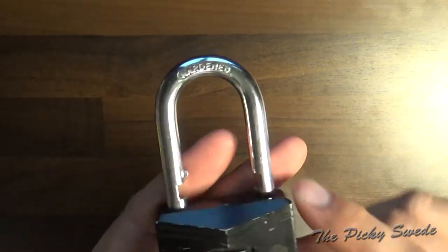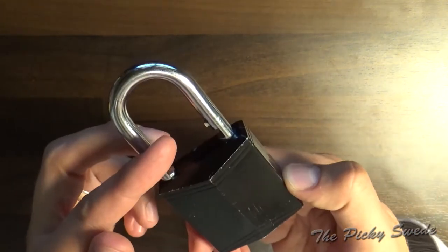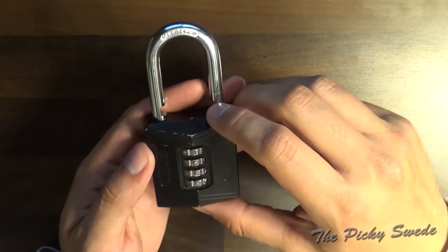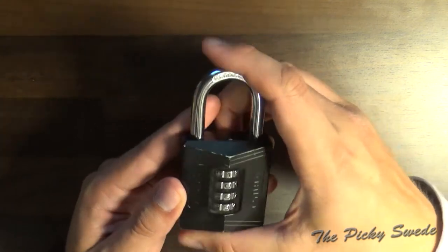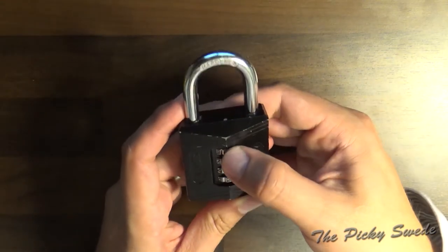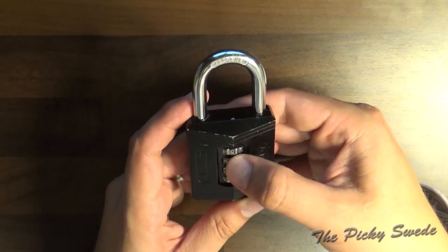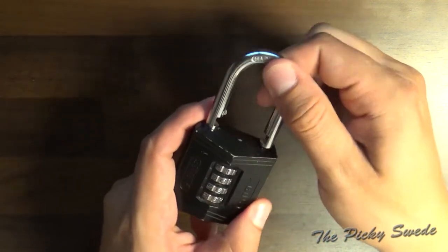It cannot be shimmed, and the internals of this lock are fairly complex — it has a lot of moving parts. But as you can see, it does work. The code is now 10-6-3. If I scramble it a bit and go back to 10-6-3, it's open.